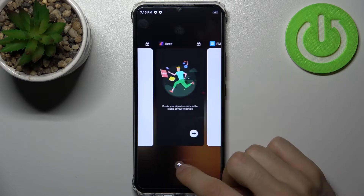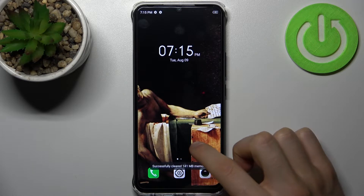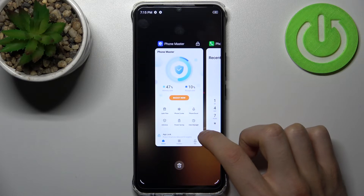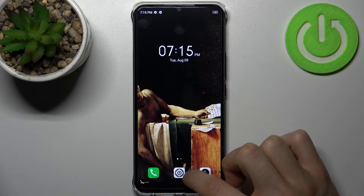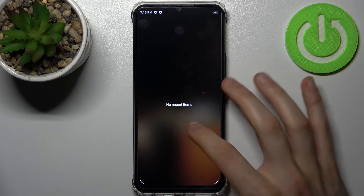To close them all at once, just tap on this rubbish button here and all apps will be closed. Well, not quite all of them — but yeah, now all are closed.